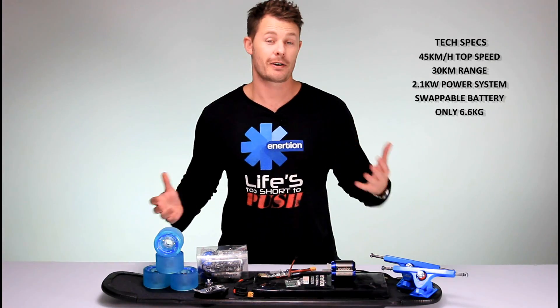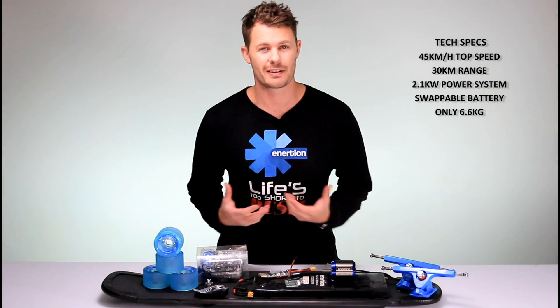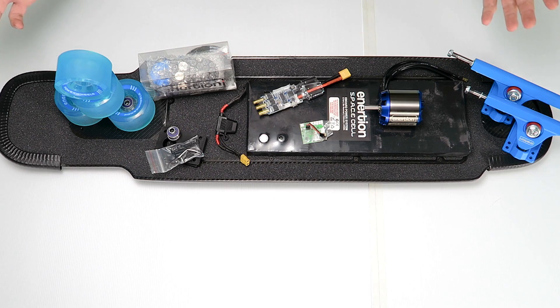Hi guys, in this video I'm going to show you how to build your own electric skateboard. It's really quick, it's really easy, and with the parts in front of me here, you'll be able to do it at home in a matter of minutes. So let's just go over the parts you'll need to build this awesome electric skateboard.